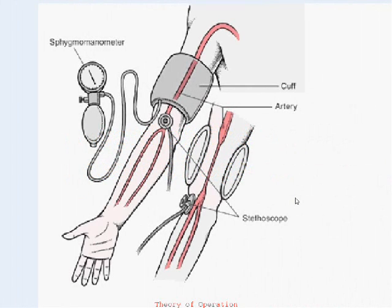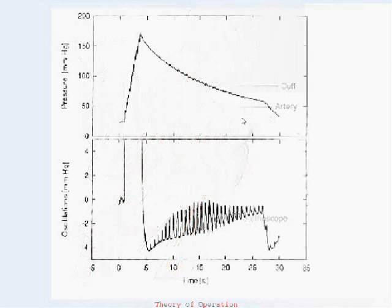In terms of basic theory of operation, when blood pressure measurements are obtained, a cuff is placed around the upper arm and the cuff is inflated above the systolic blood pressure until the brachial artery is occluded. Then the cuff pressure is gradually released. If the cuff pressure is recorded, there is the inflation phase and the deflation phase. As the heart beats, it generates pulse fluctuations that can be observed along the baseline of the cuff pressure.